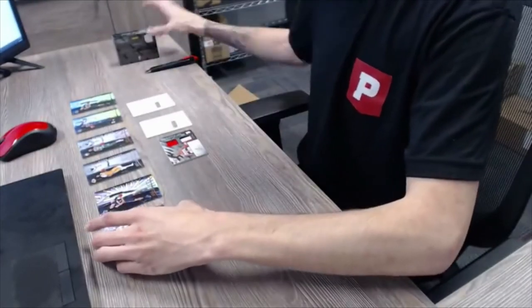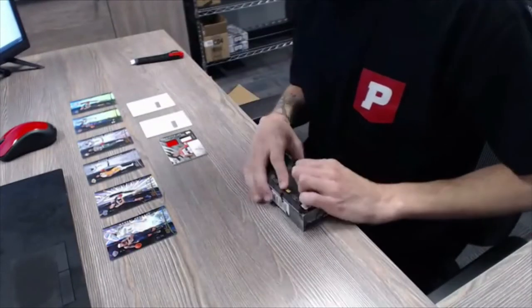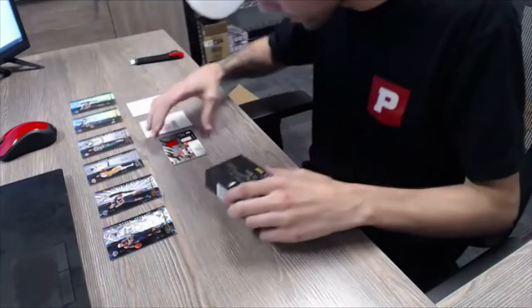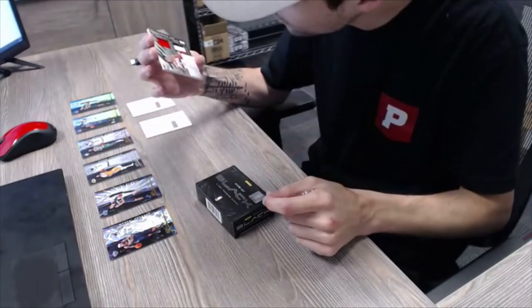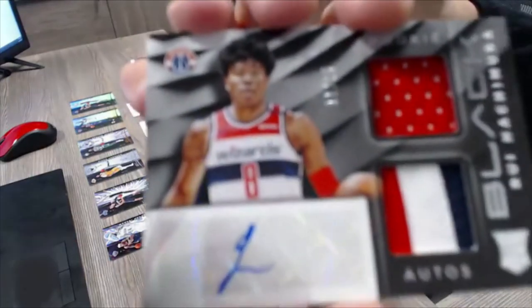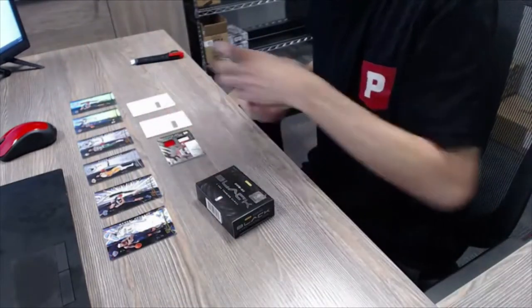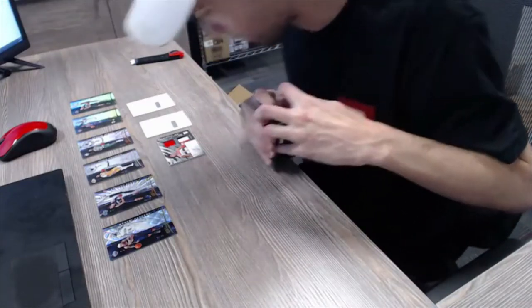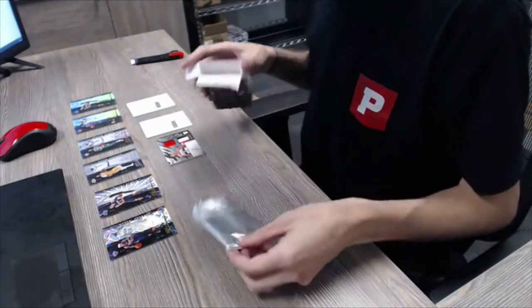Last box, and then we'll get everything randomized to see what you guys end up with. That Rui Hachimura is a nice card — it's got almost like a crease. I'll show you guys this — there's kind of a line in the middle of it. You can't really see it looking straight down, but if you get the right angle you can see it. All right, last one of this break.